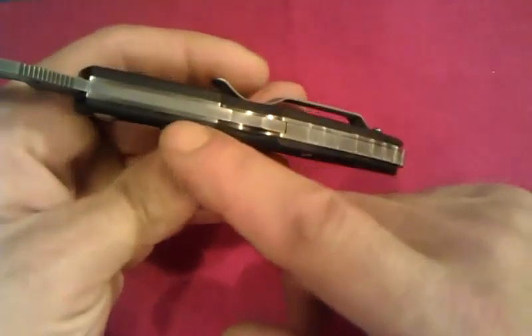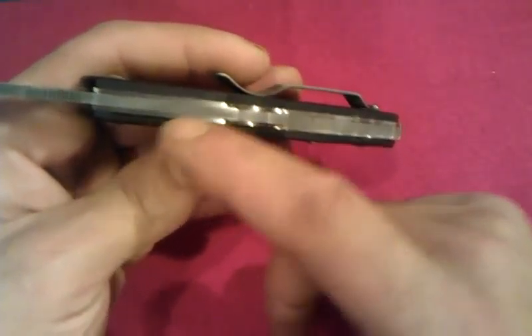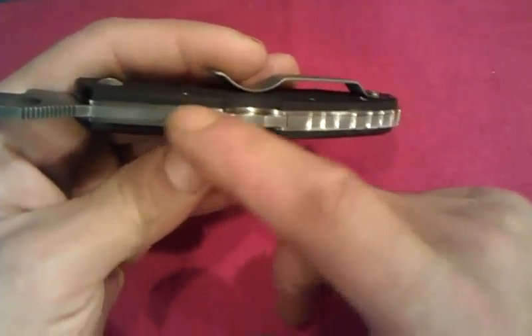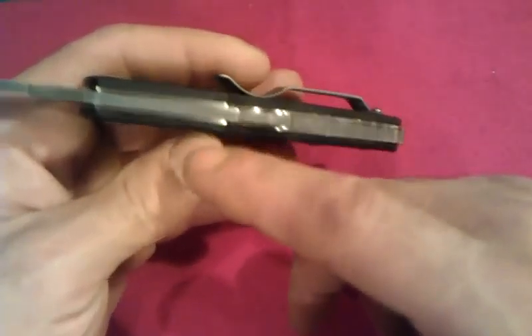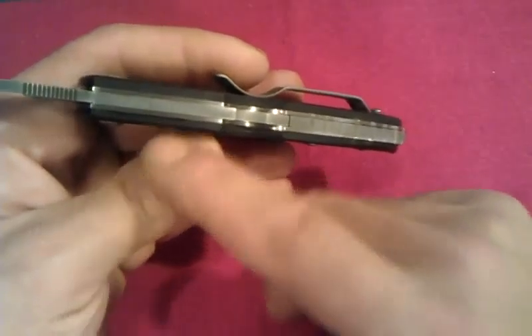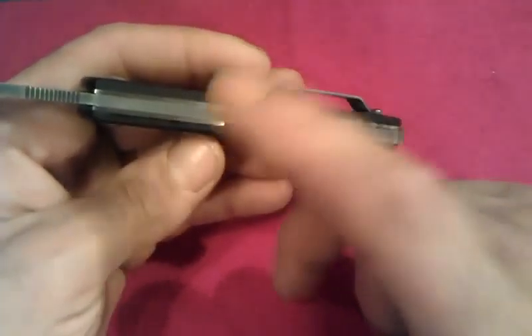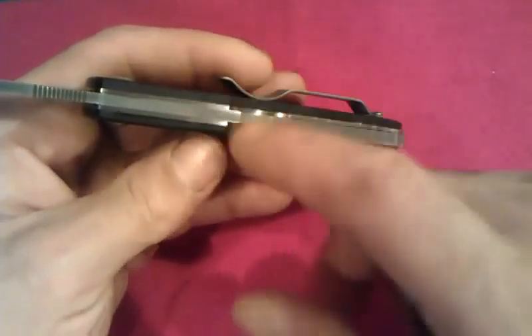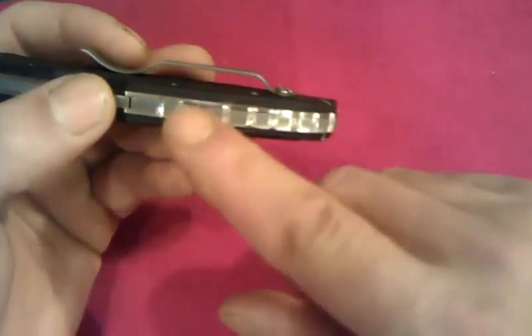These liners were not acid dipped, so you've got your G10, you've got that stainless satin finish on the liner, and you've got the acid wash — it's a pretty good contrast of colors between the black G10, the satin liners, and the acid wash. It looked even better when I went ahead and added the jimping.